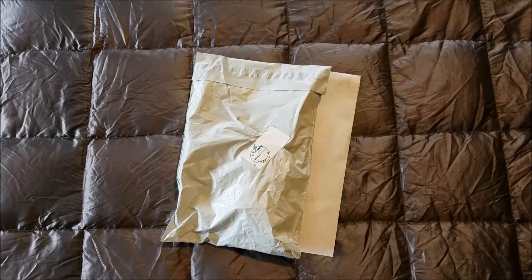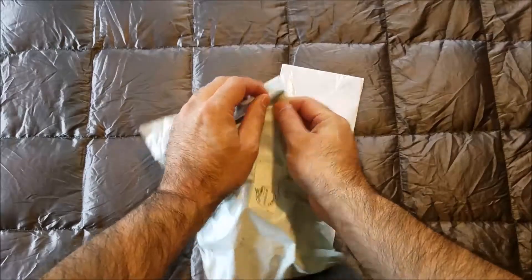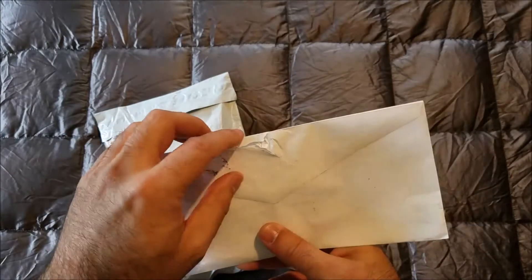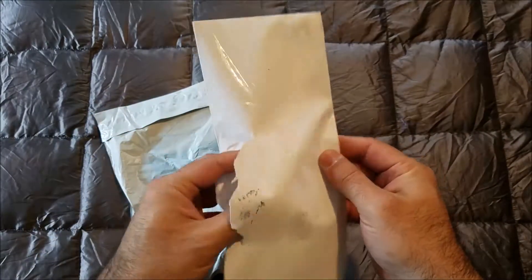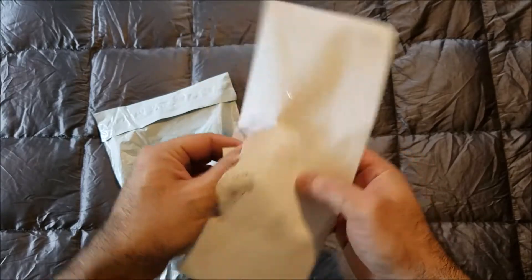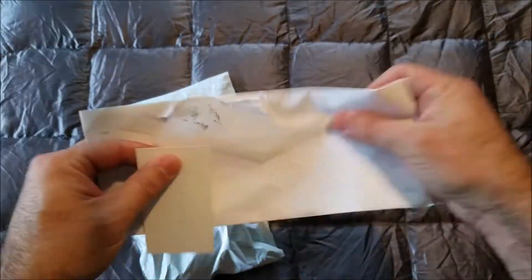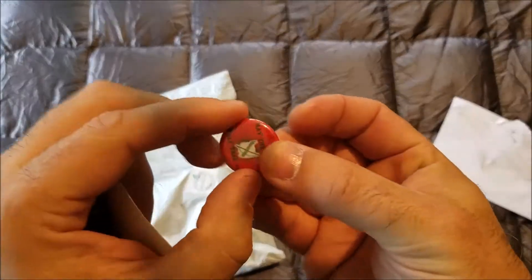Good afternoon, how do you do? Welcome to yet another Bobcat in a Box unboxing. Silly me, not realizing that sometimes Bobcat in a Box packages can come in regular old postal envelopes — I opened this thing and spoiled it for myself. Oh well. In the envelope we have...